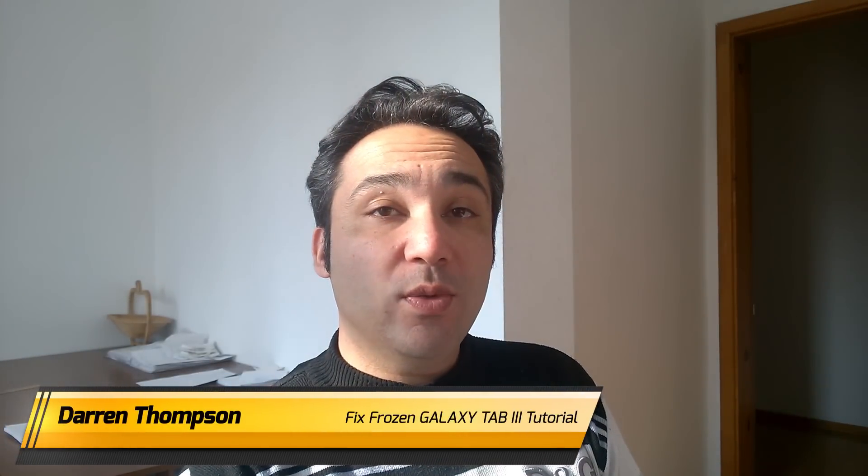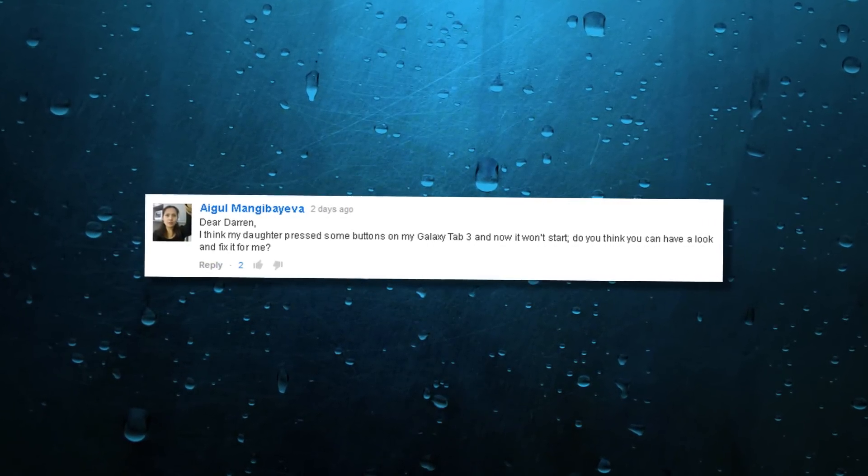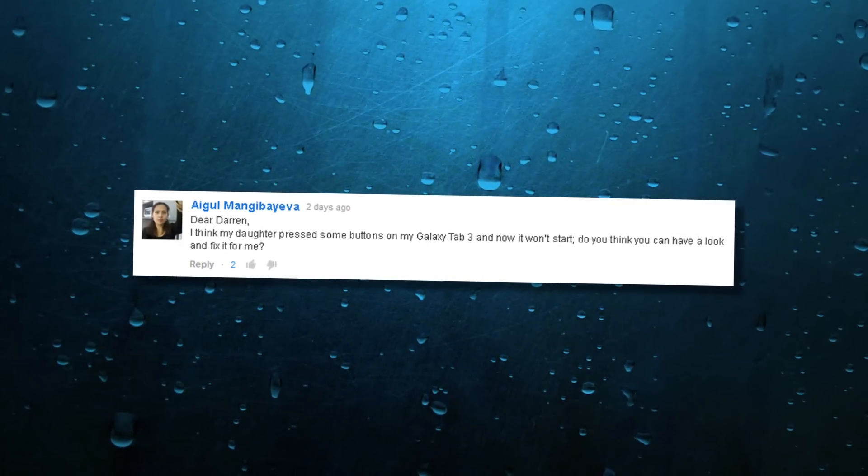Today we're going to learn how to fix a Galaxy Tab 3 when it stops working. A viewer wrote: 'I think my daughter has pressed some buttons on my Galaxy Tab 3 and now it won't start. Do you think you can have a look and fix it for me?'